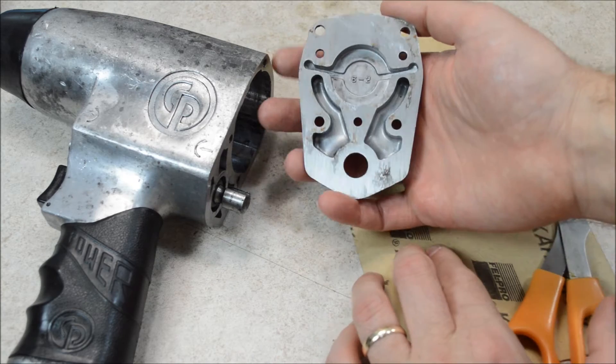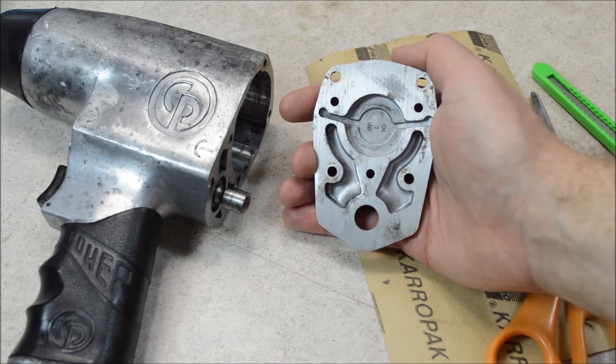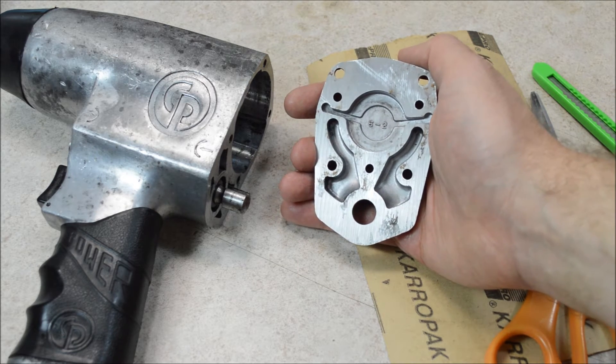This is the back plate of this impact wrench, and you can see with all the different air passages and everything, this takes a complex gasket. I'm going to show you an easy way to make a gasket for a complex part like this.